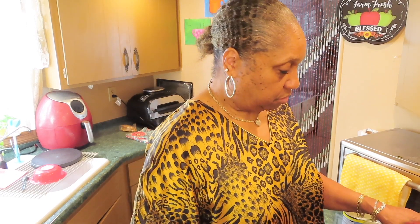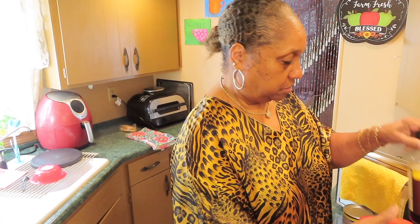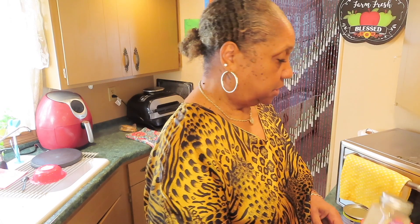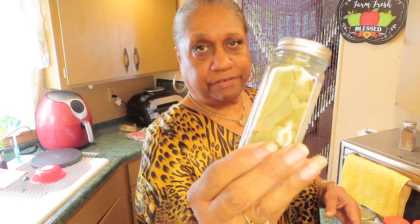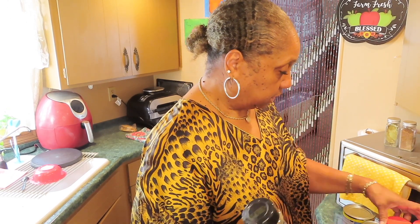These are the seasonings I'll be using: granulated onion, granulated garlic, some sauce here, jollof rice seasoning, ground white pepper — this tastes different from black pepper, it's really good especially in mashed potatoes — celery seed, just a pinch, and I'll drop a couple of bay leaves in there. I'll take them out before I serve it. And Italian seasoning. Nothing has salt in it.